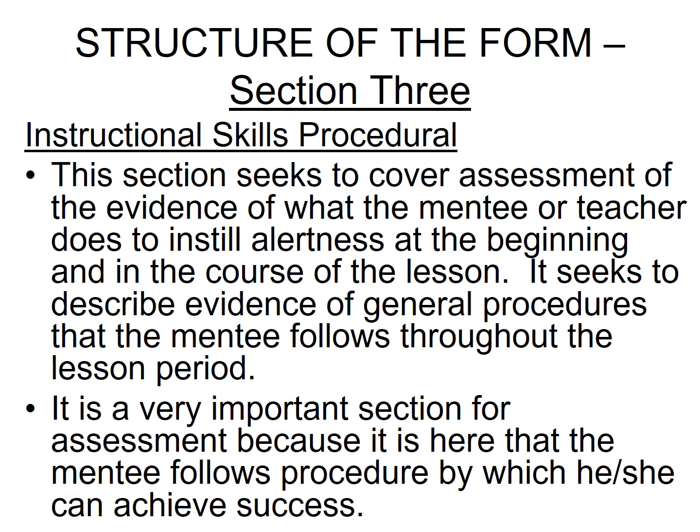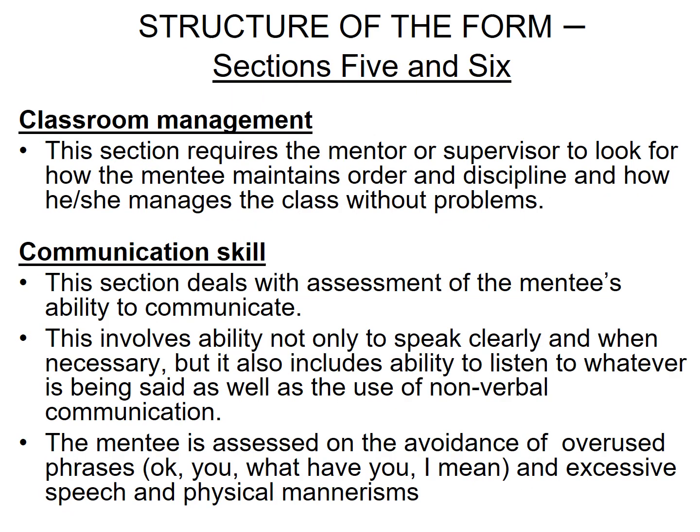Instructional skills is a very important session for assessment because it is here that the mentee follows the procedure by which he or she can achieve success. The next session is Classroom Management, which requires the mentor or supervisor to look for how the mentee maintains order and discipline and manages the class without problems.